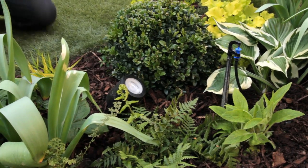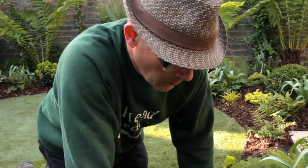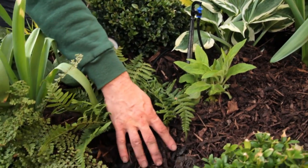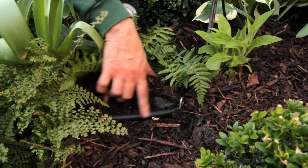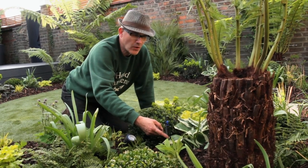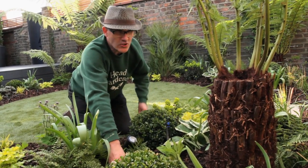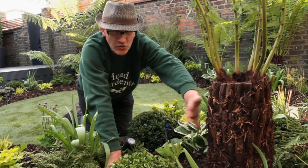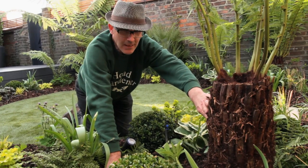Underneath this ornamental chip bark is a watering system and all the cables for the lighting. The pipes have little tiny holes in every so often and let out small amounts of water. Here we've got a 180-degree sprinkler which sprays water mainly onto the trunk of the tree fern, which is where most of the roots are — certainly for the first few years when it's getting established.